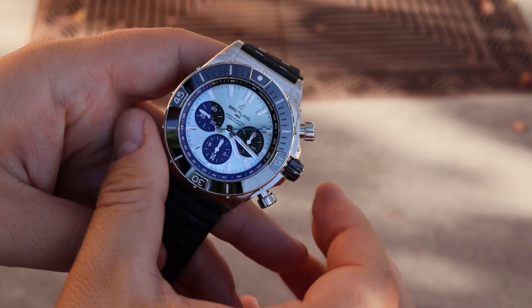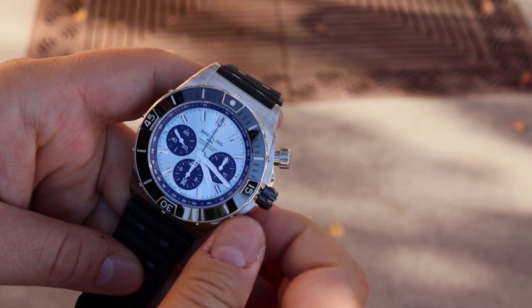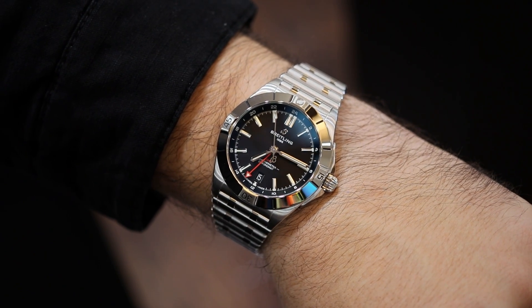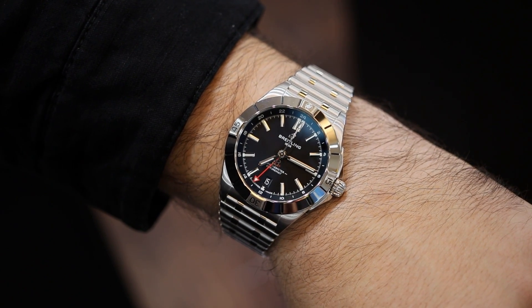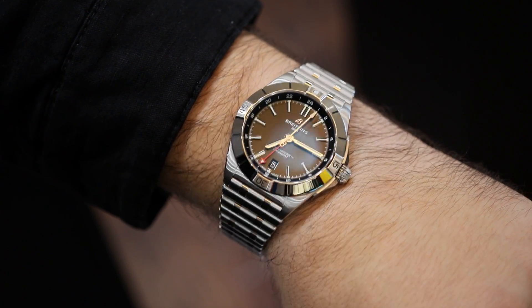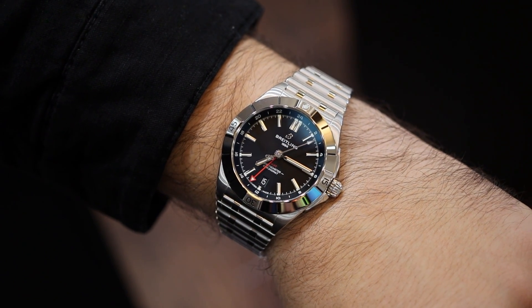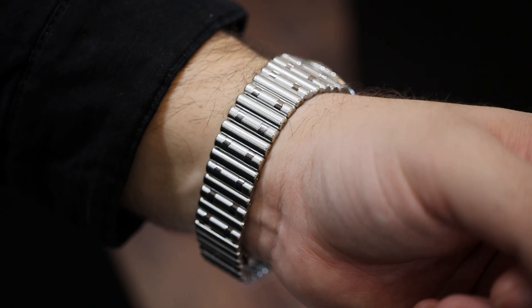I can pull off the Super Chronomat with my large wrists, and there's something about a large, beefy Breitling design that really speaks to me. But the more I see these more traditionally sized watches that have elegance and simplicity, the more I'm coming around to this style. I think there will be a lot of watch fans who will really like this more traditional size, because it wears slightly smaller than a 40-millimeter sports piece — I would say it's smaller than a Sub.